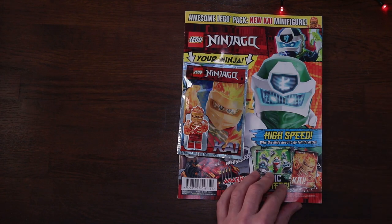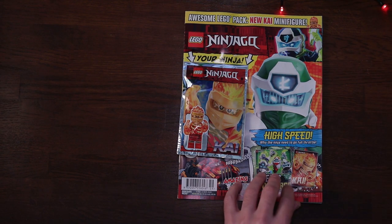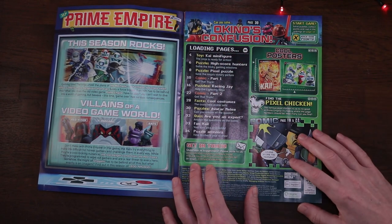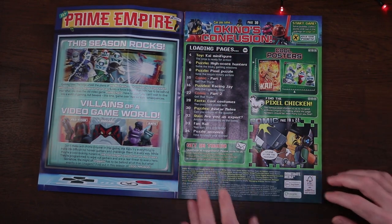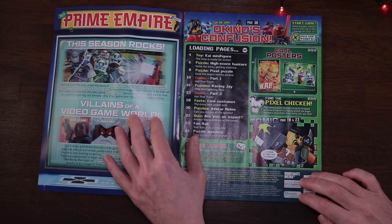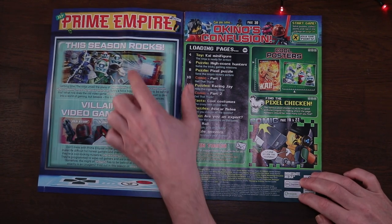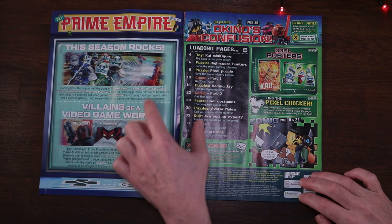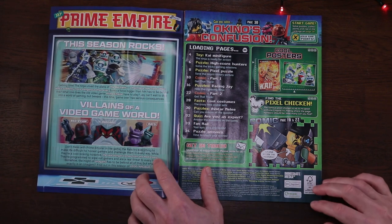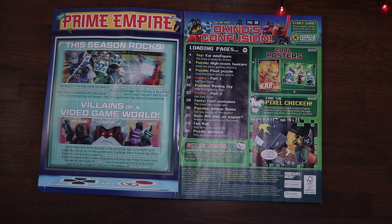Let's take a deeper look inside the magazine. Page two gives a preview of the new season of Ninjago with a very digital gaming vibe. Over here we've got our ninjas wearing their outfits and there's a bit of an arcade machine. Down here we've got the villains - I think the rats look like a cross between a goat and Cyclops from X-Men, but you tell me what you think in the comments.